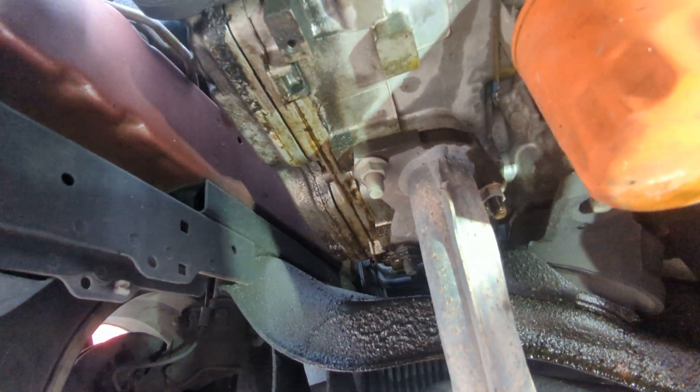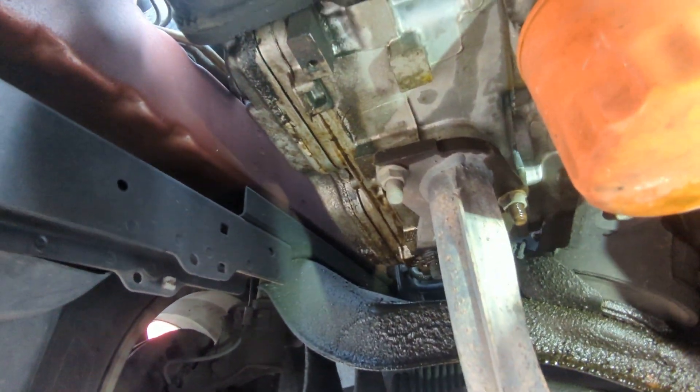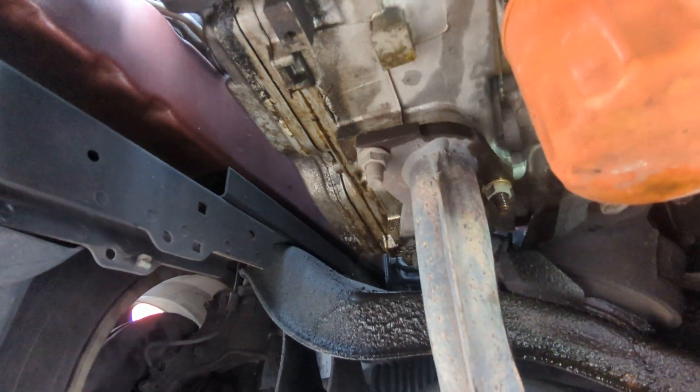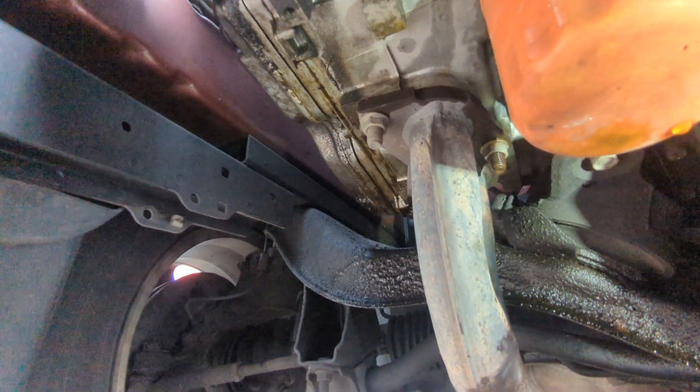It's not worth doing any work to this one. We could salvage it, but not at 220,000 miles — you can get a JDM motor for less than the labor time to mess with this, and that doesn't even include removal and installation.